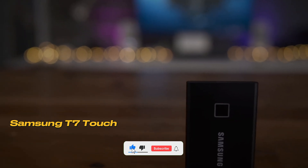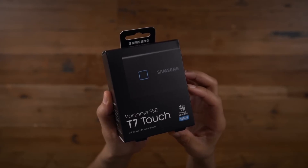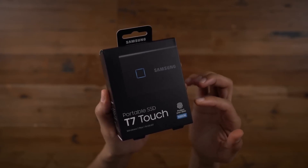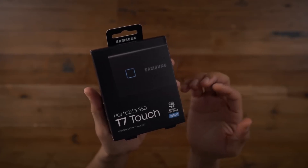Number 1: Samsung T7 Touch Portable SSD. I've been using this device for a long time, and it truly has impressive features. The Samsung T7 Touch is a fantastic piece of technology that combines aesthetics and functionality.